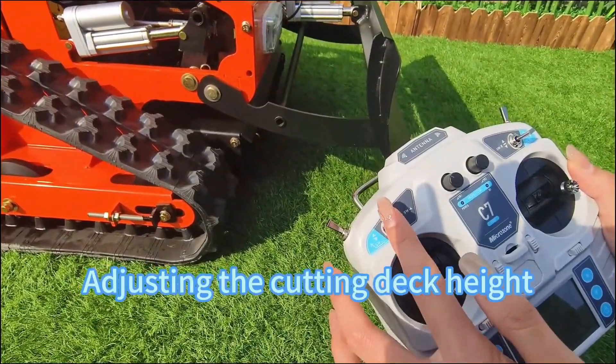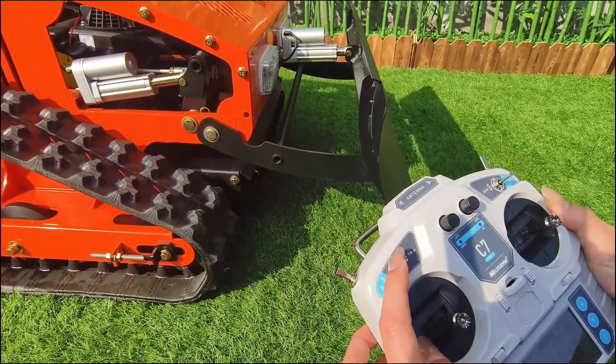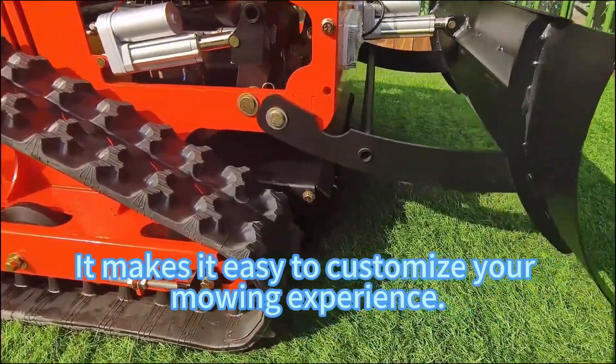Adjusting the cutting deck height can be done by using this lever right here. It makes it easy to customize your mowing experience.